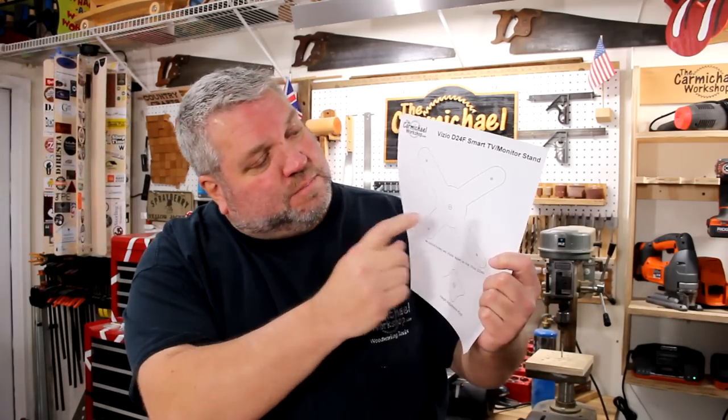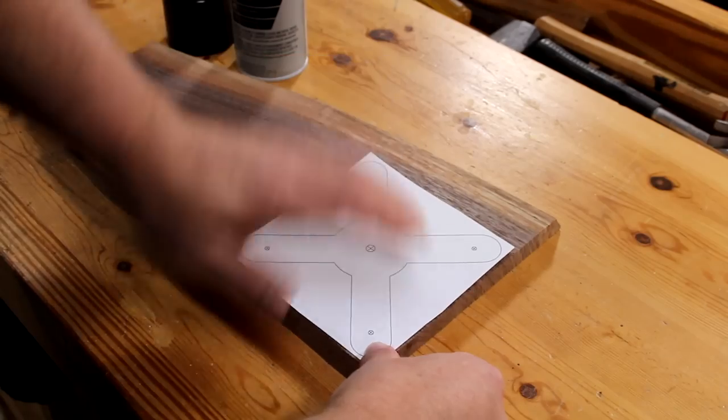I'm going to have to drill some counterbores for these mounting holes that will recess the screws far enough so they protrude out the other side about a quarter-inch so they can screw into the TV. I'm also going to put a threaded insert in the middle of the bracket.